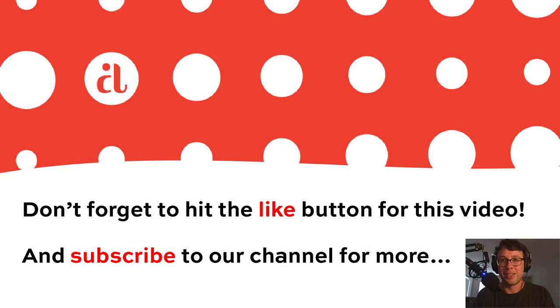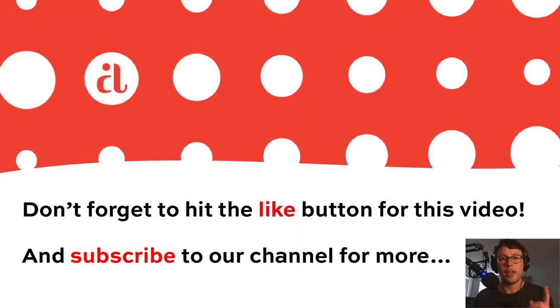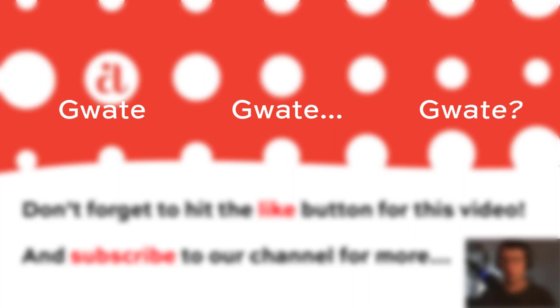Hey there, fabric fans. It's Andover Adam. Just really quick, we're not going to use those horses to deliver fabric — one of them was a huge prima donna and it just wasn't going to work out. Anyway, if you can like this video and subscribe to our channel, it would help us out so much in bringing you more content, more great videos showing you great quilting.